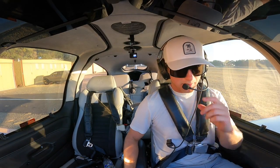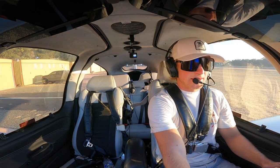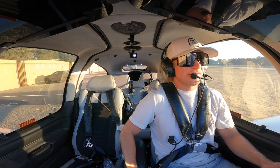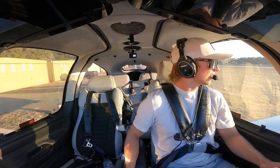Alright everybody, welcome aboard. We have the weather. We're going to taxi, do our run-up, and then we're going to depart. We're going to pick up our IFR in the air over to Half Moon, so should be fun. Thanks for joining us and let's go flying.